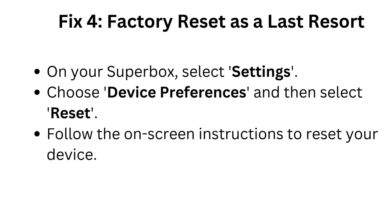Fix 4: Factory reset as a last resort. On your Superbox, select Settings, choose Device Preferences, and then select Reset. Follow the on-screen instructions to reset your device.